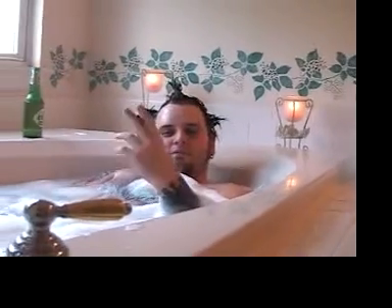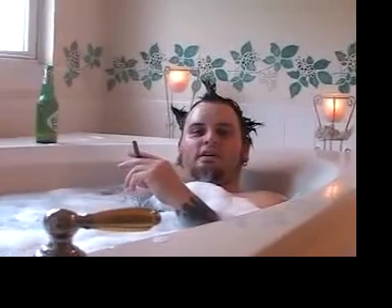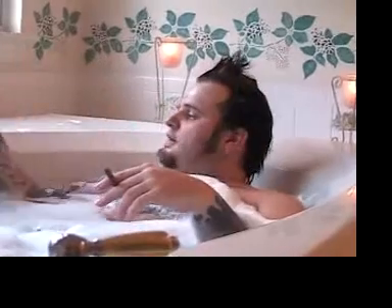Well, hello. I'm Reuben from Breda James, and this is the making of the new Breda James EPs.